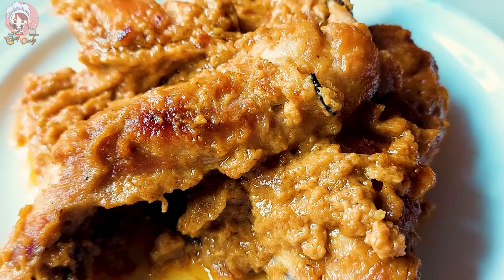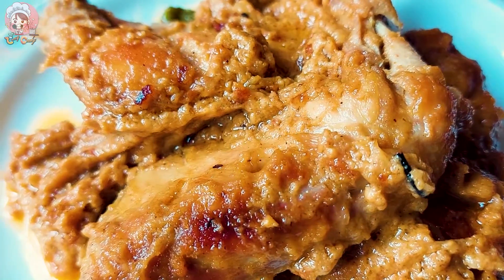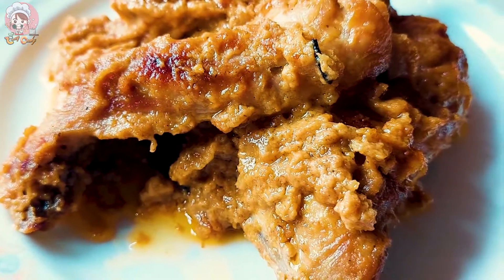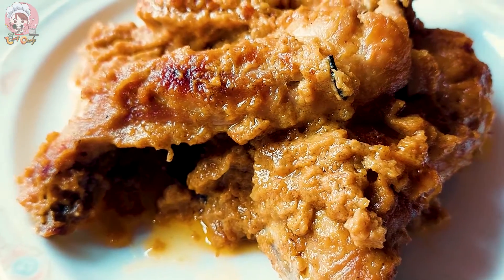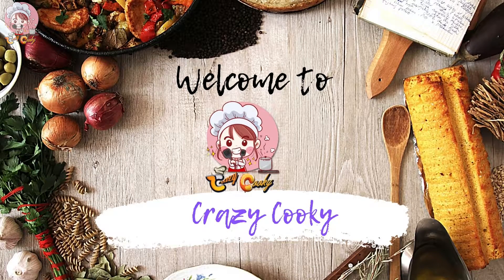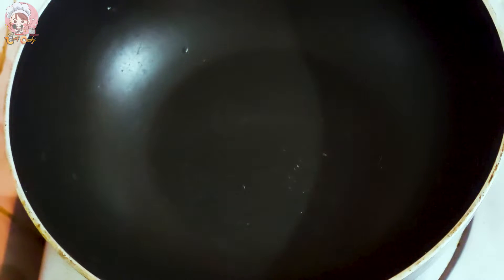Hey cookies, welcome back to my channel! Today I'm going to make chicken roast and it's so easy to make. As you can see, it's so tasty — so let's get started. Check out my intro, guys. So roast chicken — let's begin.